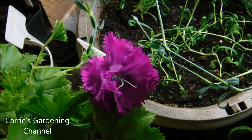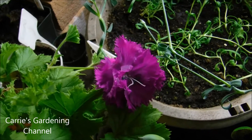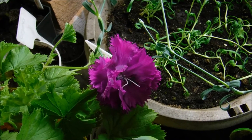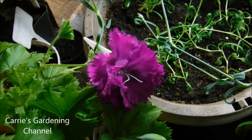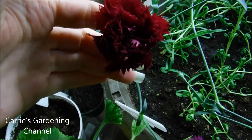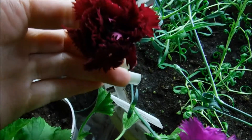Hello, and welcome back to another edition of Carrie's Gardening Channel. So today is April the 6th, 2018, and I have my carnations here that I started from seed back in December, on December 23rd.